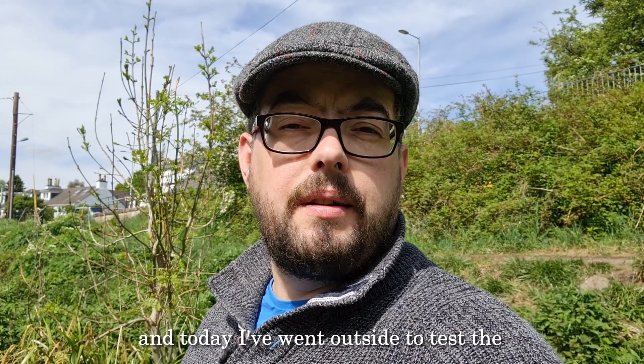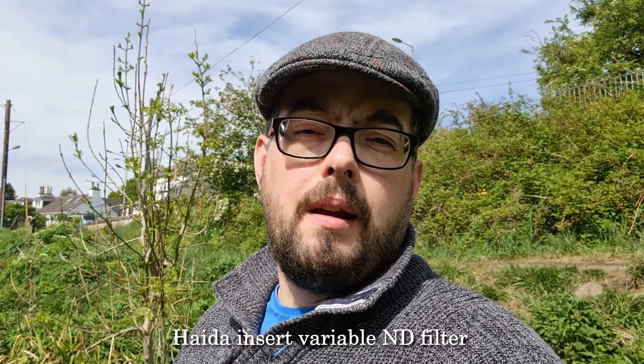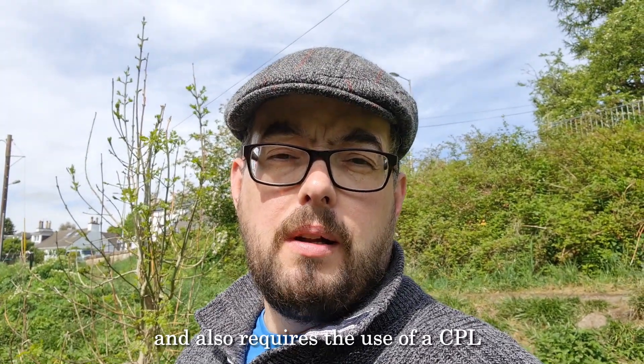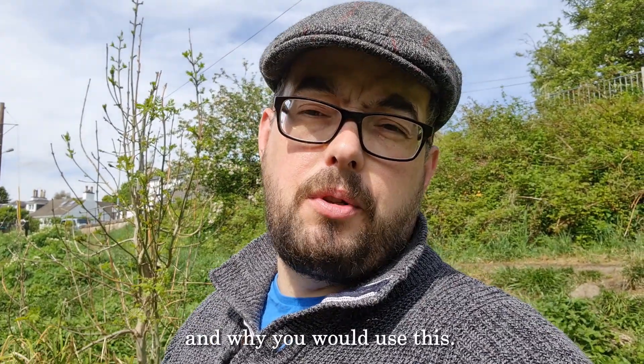Hi everybody, it's Paul here. Today I went outside to test the Hyder Insert Variable ND filter. This is quite a special filter — it slots into the front of your 100mm system and also requires the use of a CPL. I'm going to go through the steps on how to use this and why you would use this.